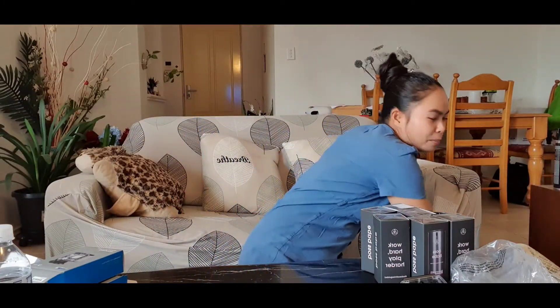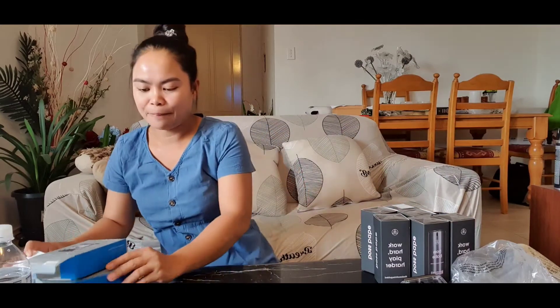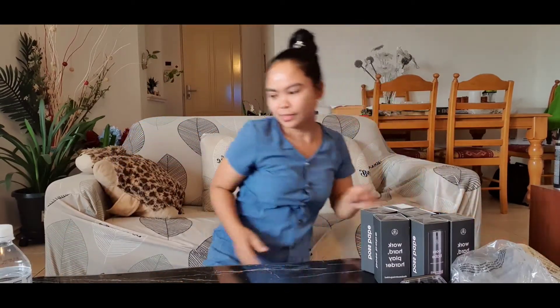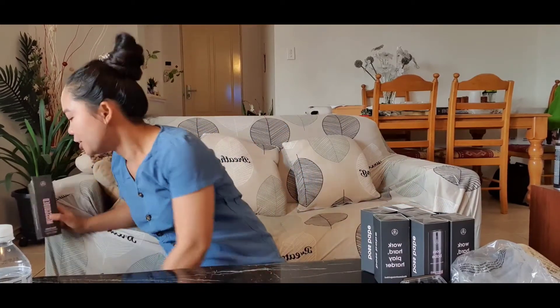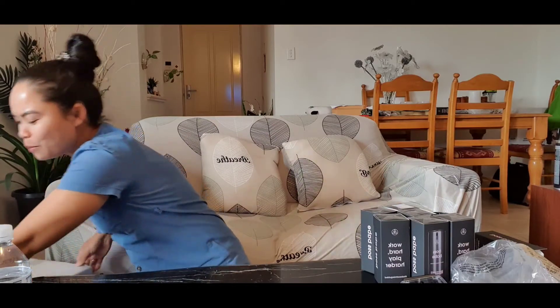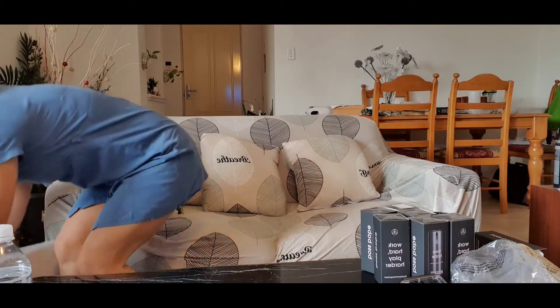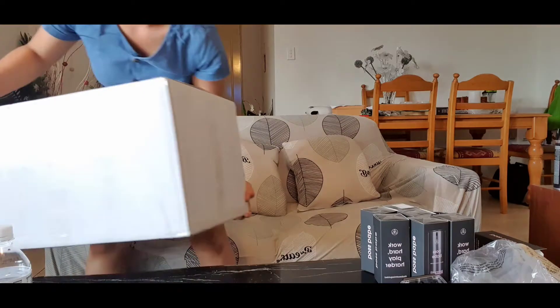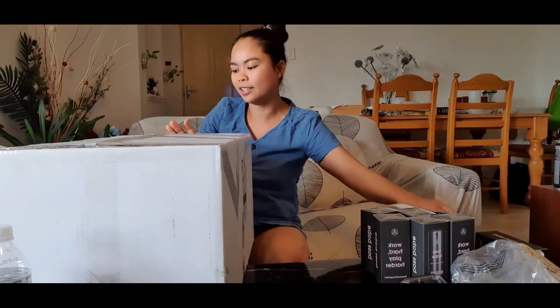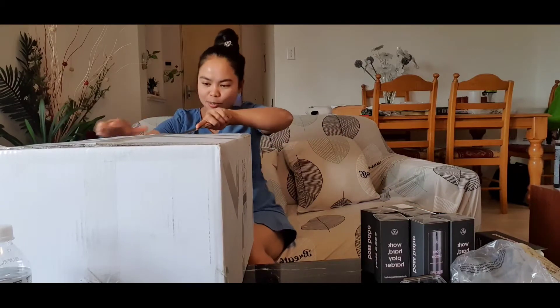I also have something for my mother for Mother's Day. Mother's Day in the Philippines — it won't take long for her to receive this. What I have for my mother is this one — her gift is big but it's not expensive.